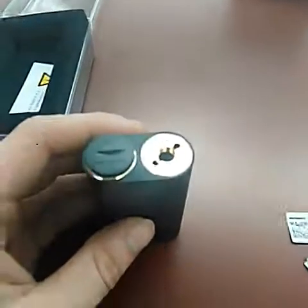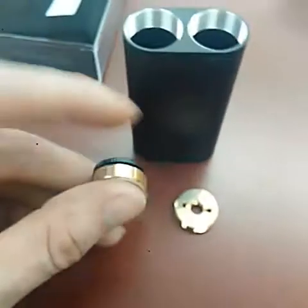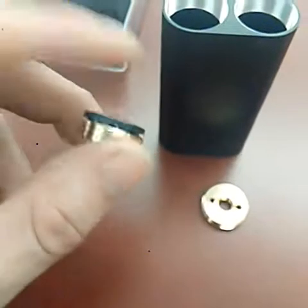Let me take this apart. There we go. The threading is really smooth — smoother than the last one, in my opinion. Maybe the V2 got some better machining.